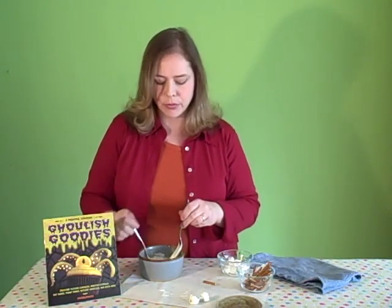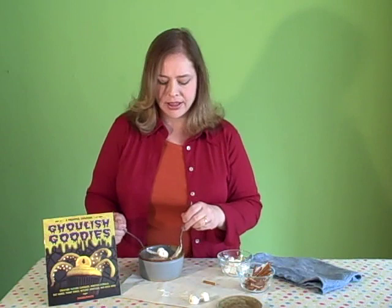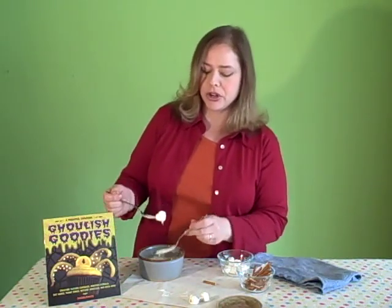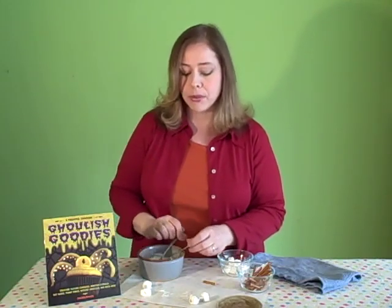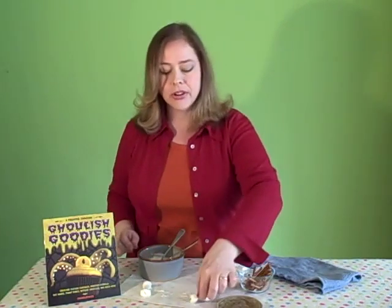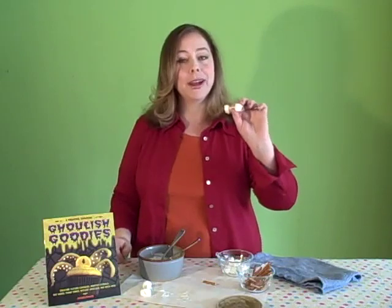Turning it over with two forks to get it fully covered, then you lift it out carefully. Don't worry about any little strings of chocolate because after it firms up, those will break right off. Lay it onto wax paper or parchment paper, and then after the chocolate hardens, you get adorable little white chocolate bones.